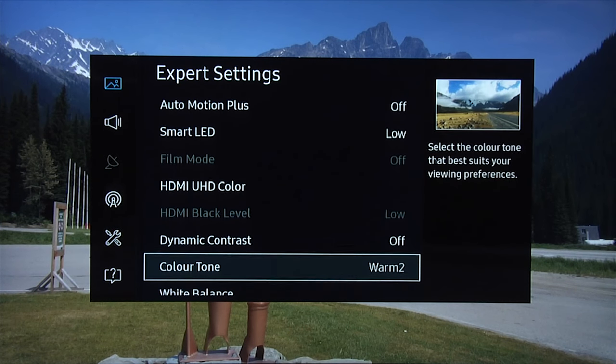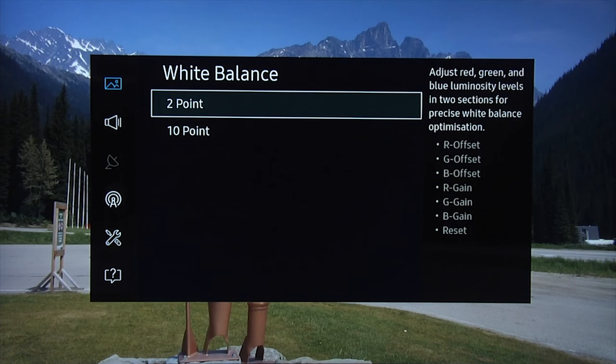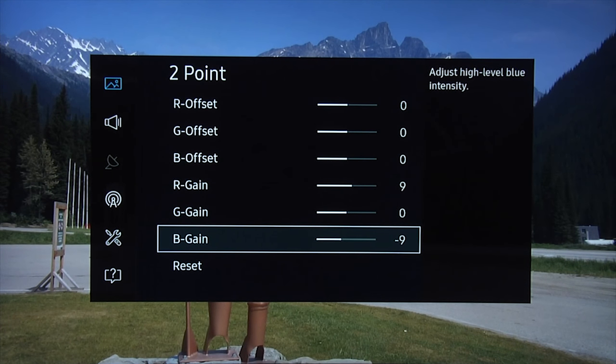Dynamic contrast: off. Color tone: Warm 2 — that's the closest to the D65 standard. For white balance, we found there was far too much blue in the picture with not enough red. So we moved red gain up by plus 9 and blue gain down by minus 9, which gave us a very accurate grayscale. You should find you just need these two changes on your TV, assuming it has the same grayscale performance — you can try increasing red and decreasing blue and see how it looks.